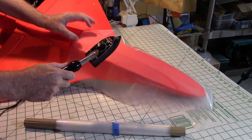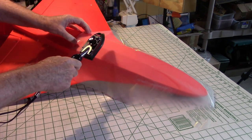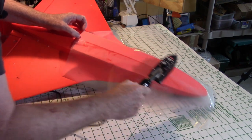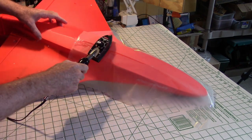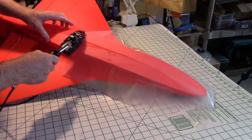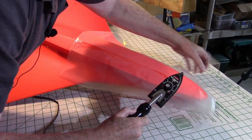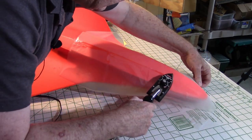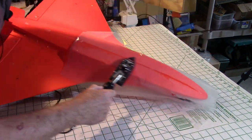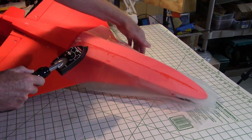We'll take the iron and first we just want to tack the middle line down. This can hang a little bit over the step — we can trim that off later. We'll just tack the center line first, and that'll hold it in place.